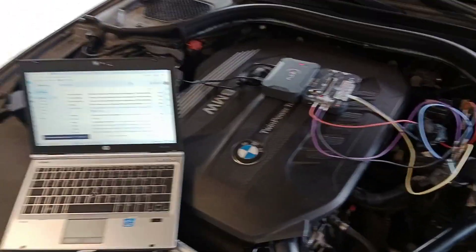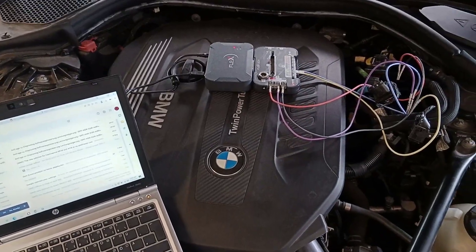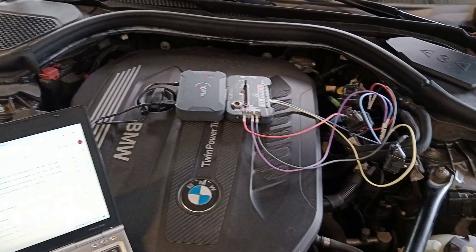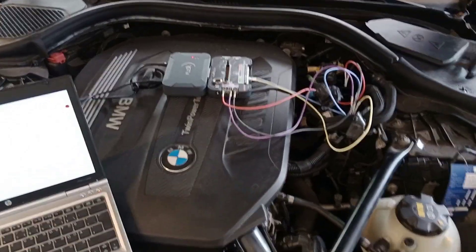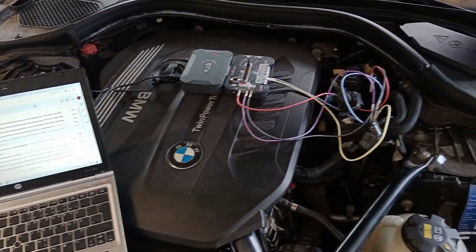Welcome to another video. Today I have this ECU from BMW — it's a 5-series G30, 3-liter diesel. The ECU is a MD-1CP002 and I read this through bench.